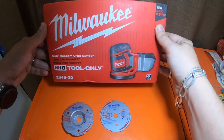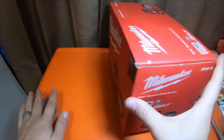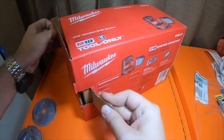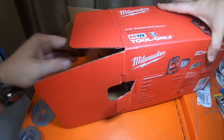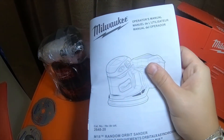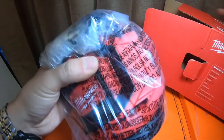Next one we're gonna unbox is the M18 brushed random orbital sander. It is item number 2648-20. Inside we have the instruction manual and M12 and M18 heavy-duty tool guide.